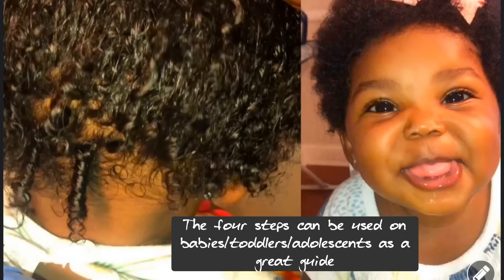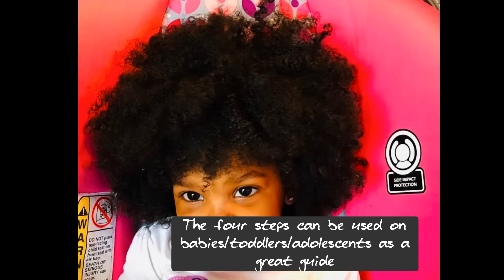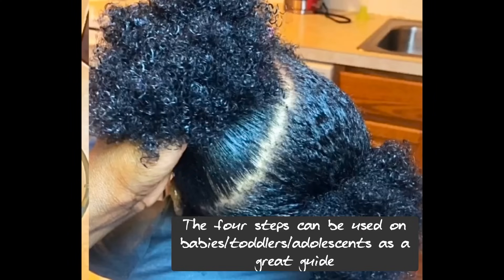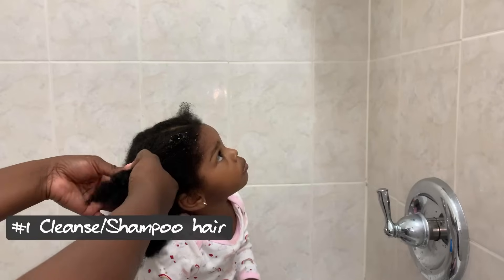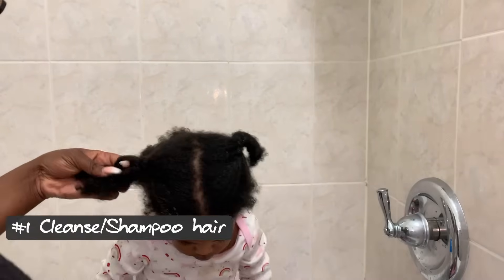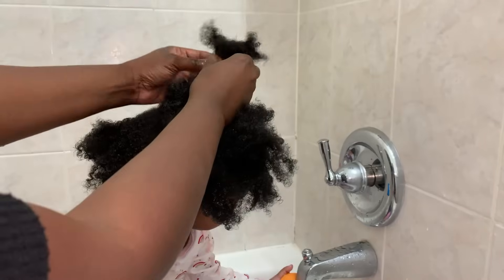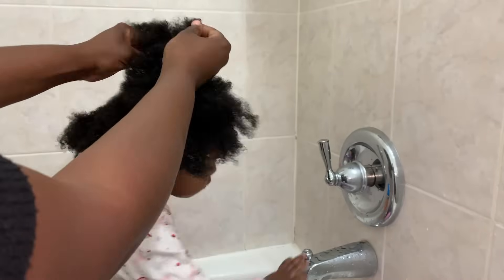The first thing you want to do is cleanse the hair. Whether you want their hair to be shiny, flourishing, growing, healthy, strong, and not matted, you have to start with cleansing the hair properly. You can choose to cleanse the hair once a week starting out, and if you feel like you need to increase that, you can increase it to twice a week.